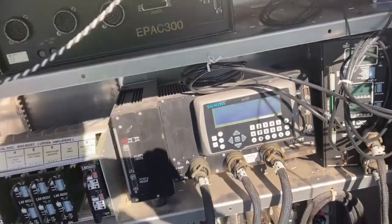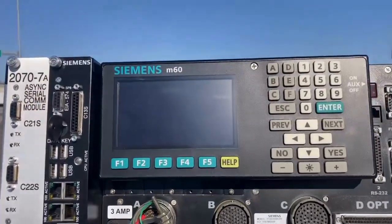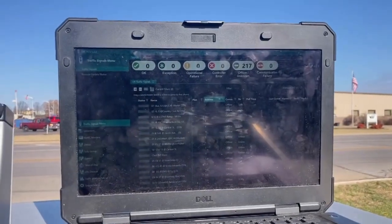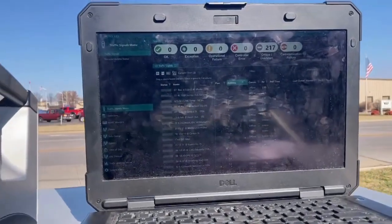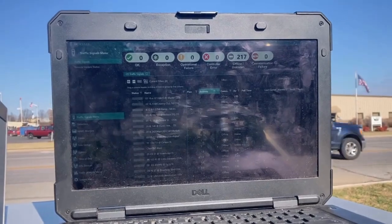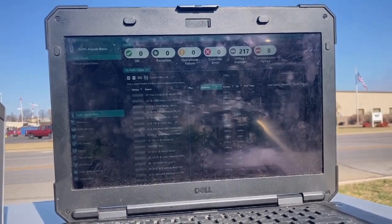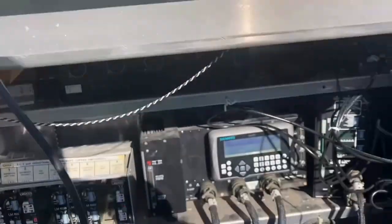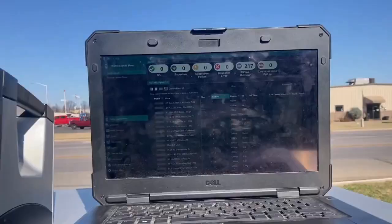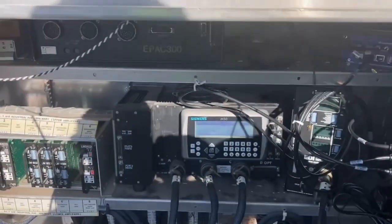The process we're going to do is take the timing out of this controller, place it in the new one, and save it to the laptop. That's the field side of it. I'll then log in on the remote side through our server back at the office, and we'll see if we can communicate back to the new controller that will be in the cabinet.